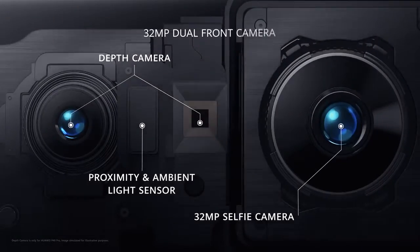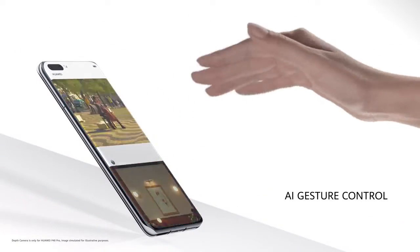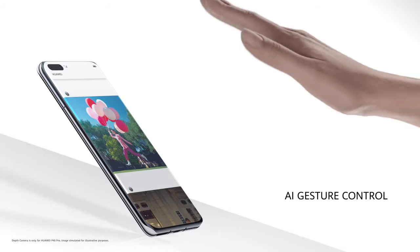The new front camera system has a 32-megapixel selfie camera. It also has depth sensing, which powers the AI gesture control.